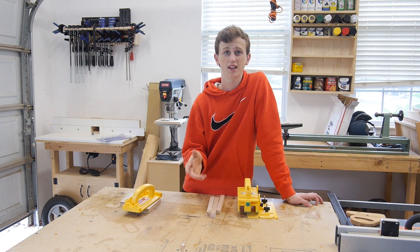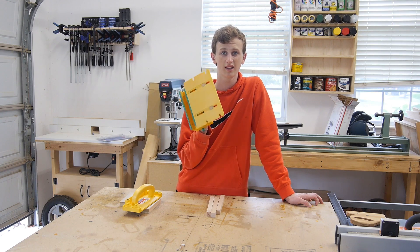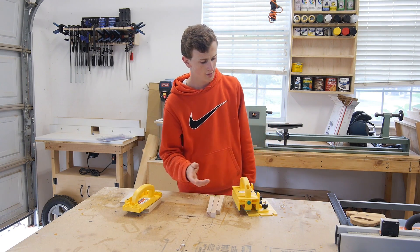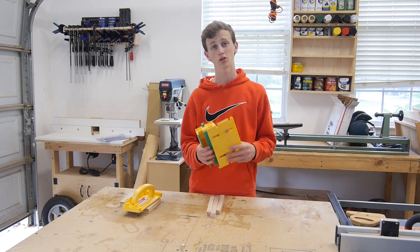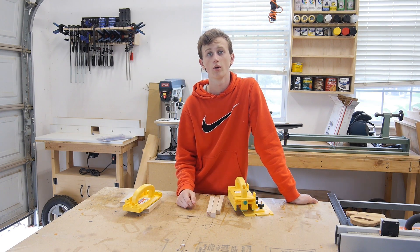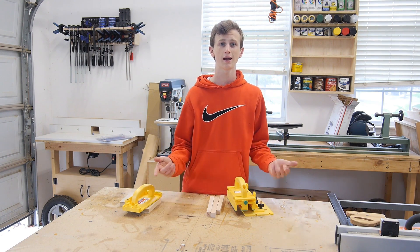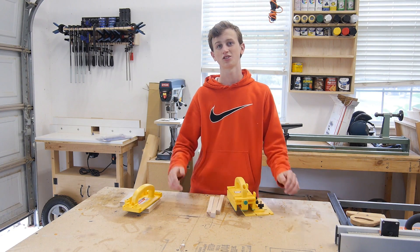Thanks to Micro Jigs for sending me all these things. I'll probably end up buying another one in the near future because it'll be nice to have two of them at once so you can do that whole leapfrogging technique. This definitely opened my eyes — I was always skeptical about it, but after today I'm really impressed. Thank you guys for watching, and if you have any questions I'd be happy to answer them in the comments below. I hope you guys enjoyed this bonus video — I'll see you guys next Tuesday with regular projects.